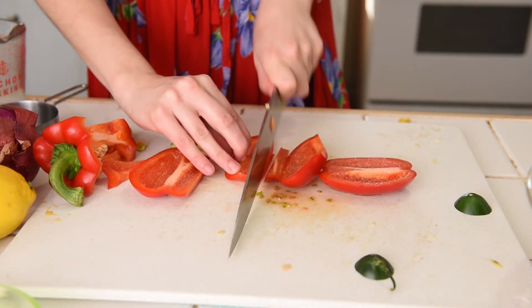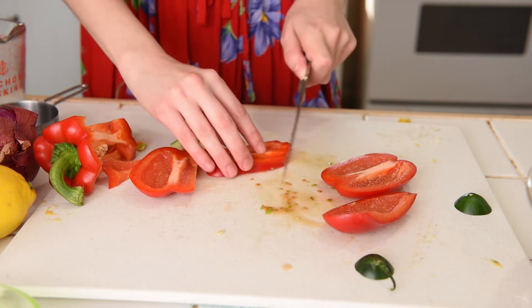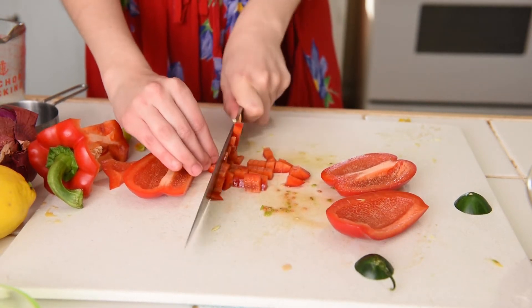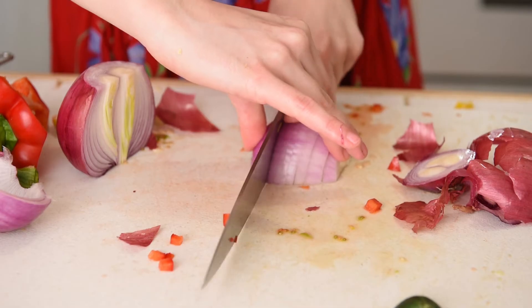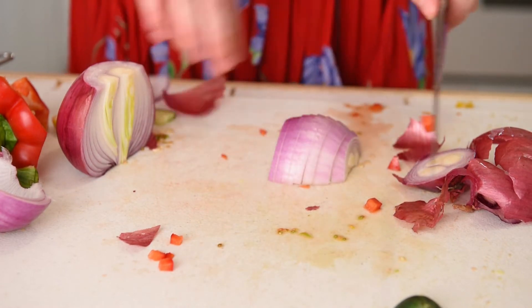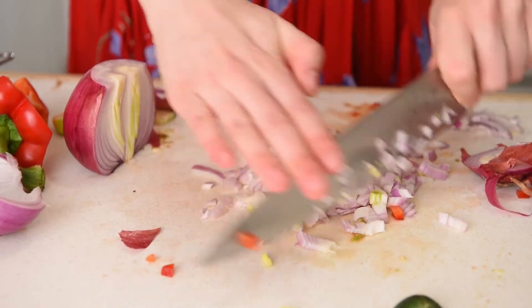Red bell pepper adds a nice sweetness and more crunch. Dice this into small pieces about the size of the cherry tomatoes. Don't worry about being too uniform with your slicing — you can really make these any size that you prefer. Set it aside when you're done. Finally, dice half of a red onion. If you don't love raw onion, you can omit it or soak it in cold water for 10 minutes, which removes a lot of its most pungent flavors.